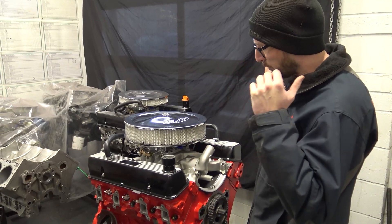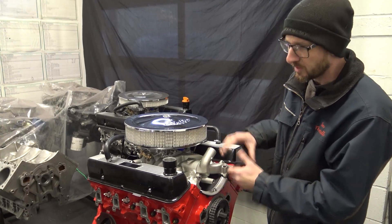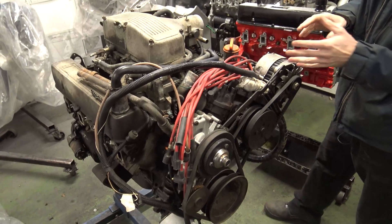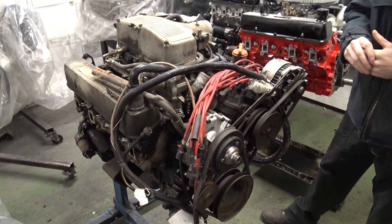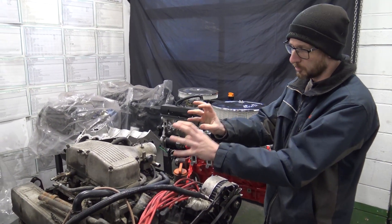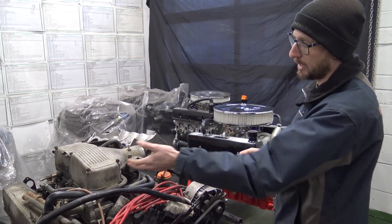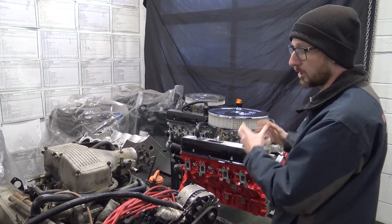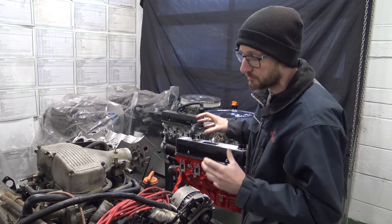In the blink of an eye, Holly has already got the rocker covers and the carburettor kit on the engine. Next to it is the original 1988 3.5 flapper fuel-injected engine from the Range Rover Classic. The customer has opted to remove fuel injection and fit the Edelbrock carburettor, which is a great choice when we're talking about flapper injection systems.